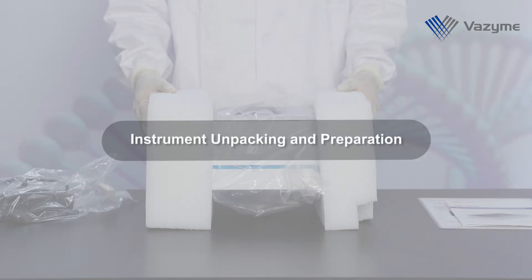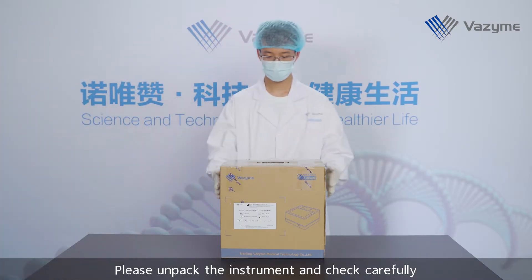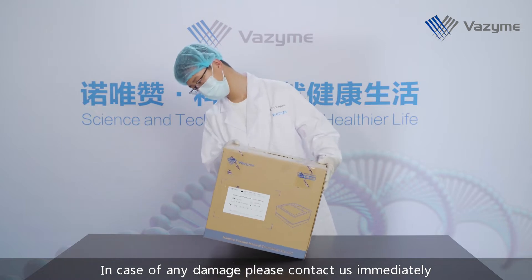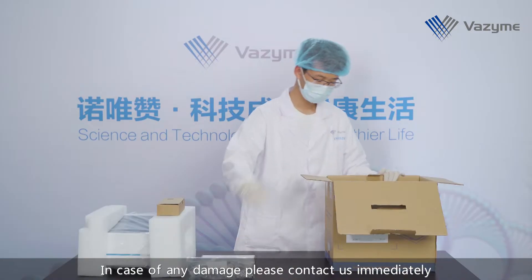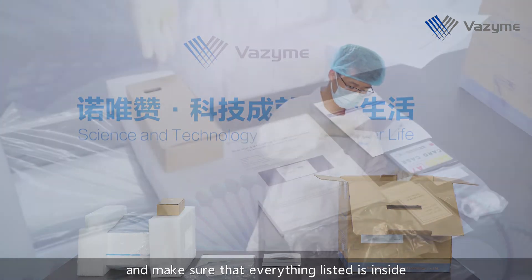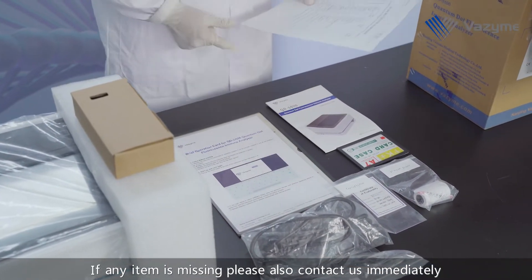Please unpack the instrument and check carefully. In case of any damage, please contact us immediately. Please check the packing list and make sure that everything listed is inside. If any item is missing, please also contact us immediately.